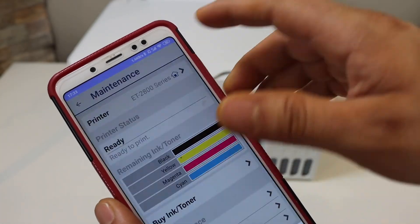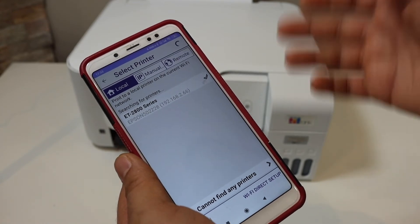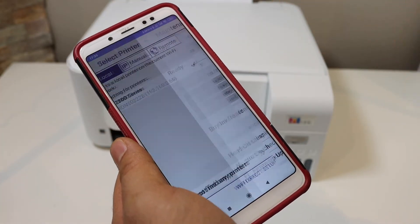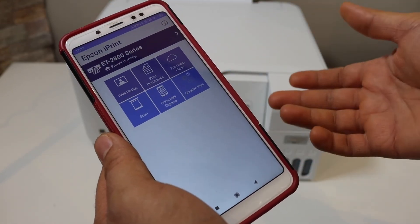On the main screen select the home button. It will display the available printers on your Wi-Fi network. Select it and select "Keep using Epson iPrint." Instantly it will add the printer and we are ready to use it.